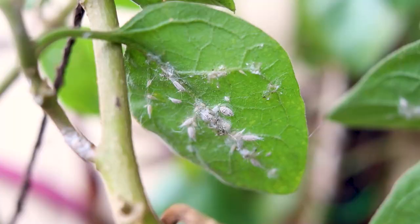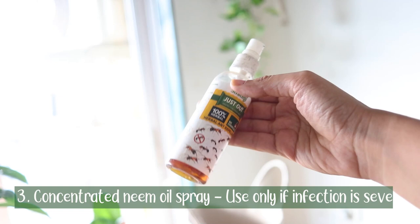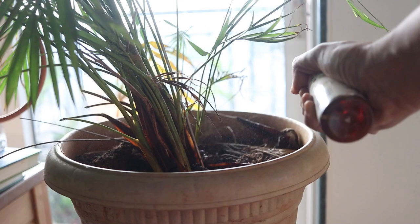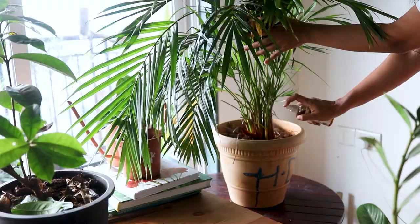The third method is not something I really recommend because it might kill your plant, but I call it the missile method. If nothing is working and the infection is too much, use a concentrated neem oil spray on the infected parts. Because this is a concentrated solution, it might severely damage your plant leaves. But if the infestation is especially bad — if there are too many ants — you can use this spray. Let it be on the plant for two to three hours and then wash with plain water.